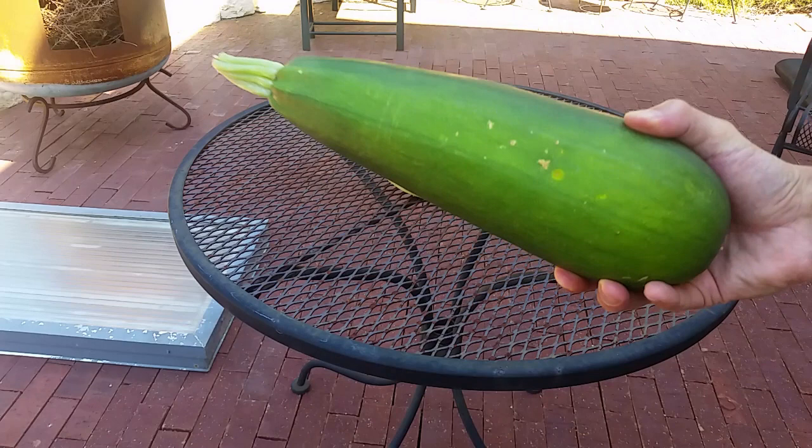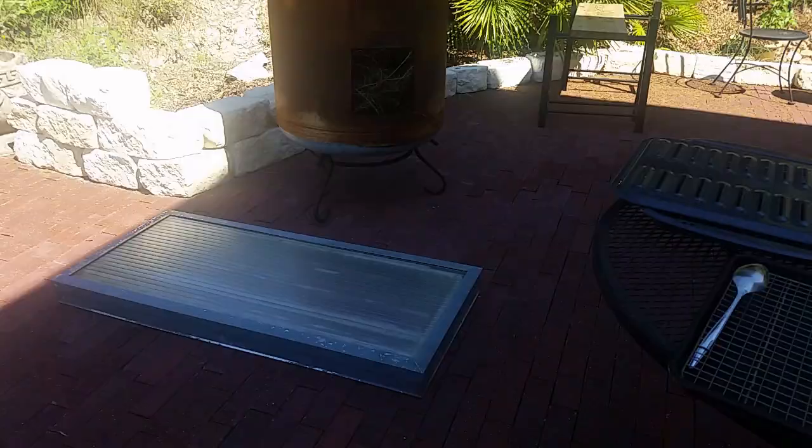Oh no. I just got back from the garden and look what we found — huge zucchinis. What are we going to do with these things?